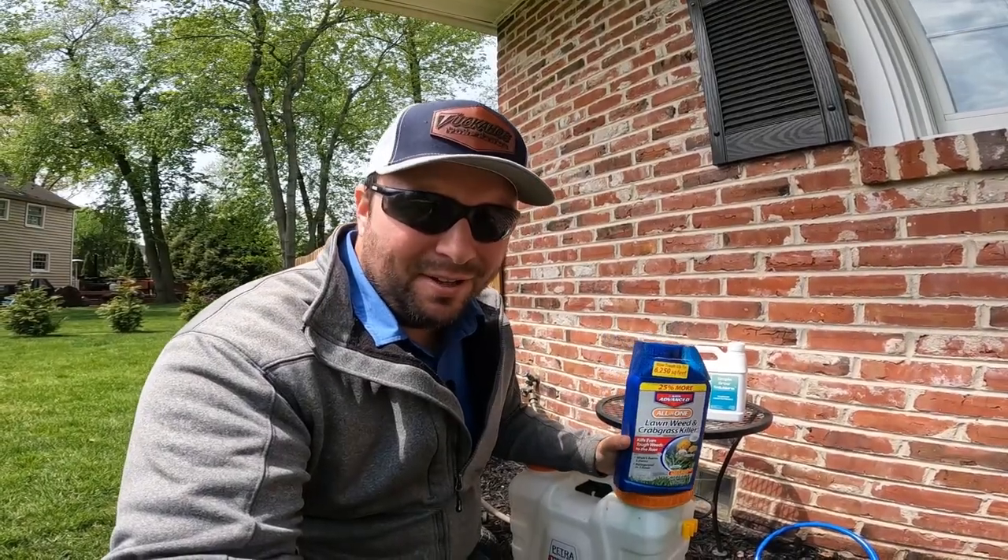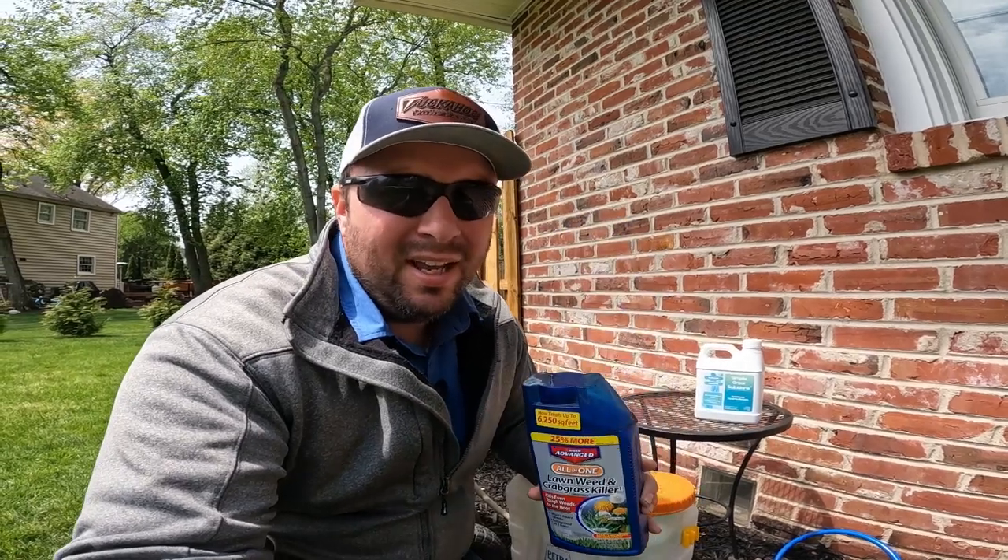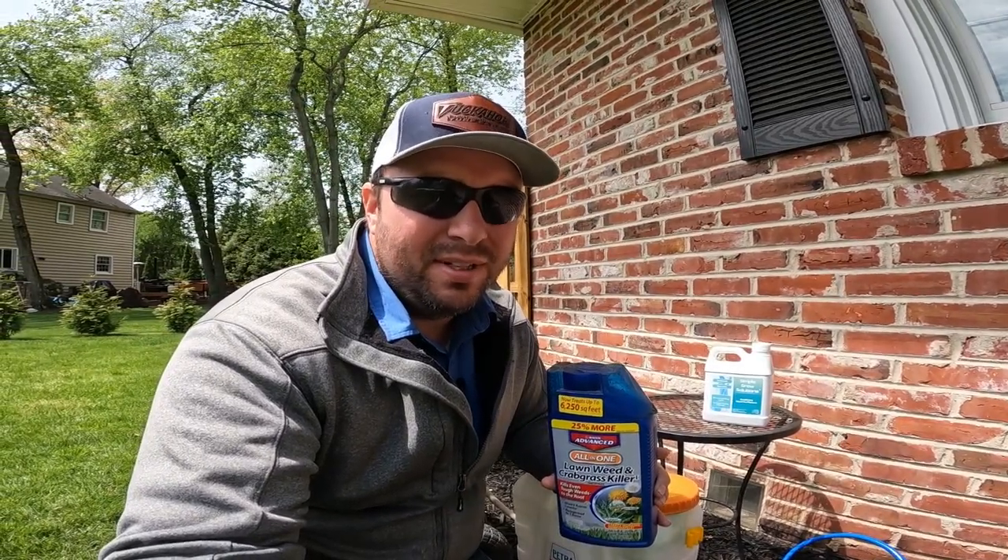What's going on everyone? Vince DeLongeni here. Today we're gonna take care of some weeds and I'm gonna share some tips with you, so stay tuned.